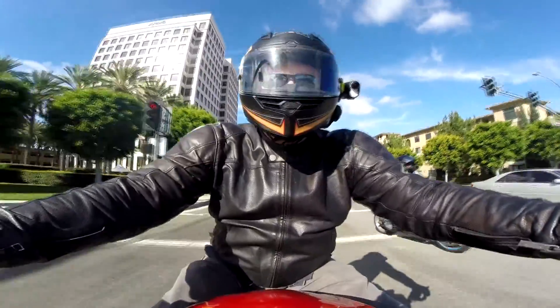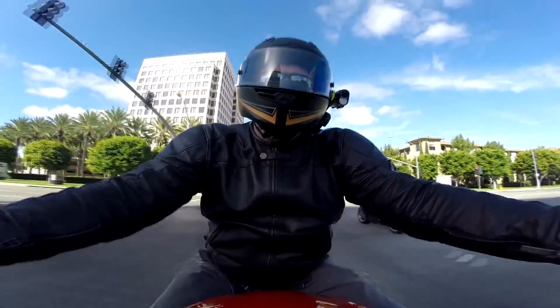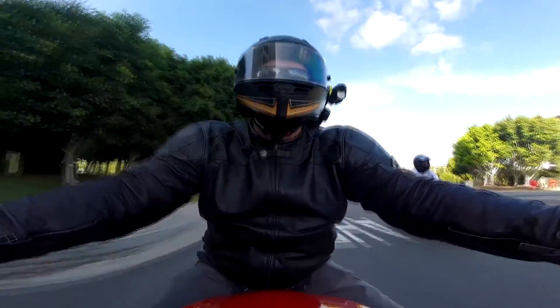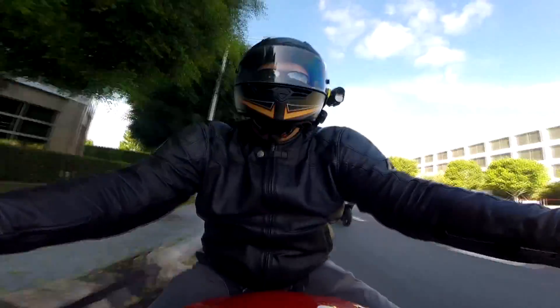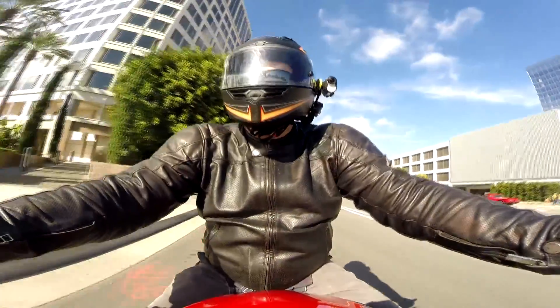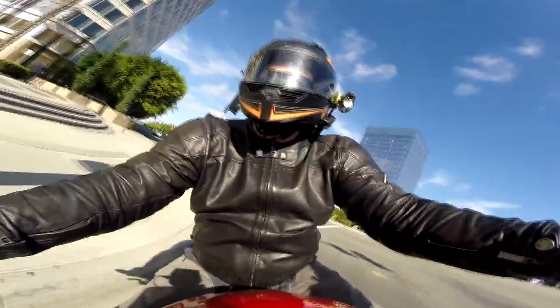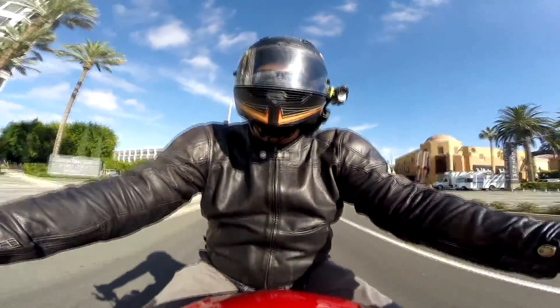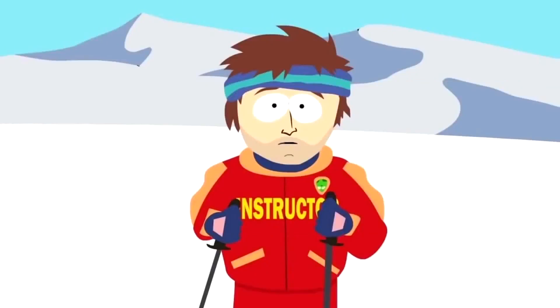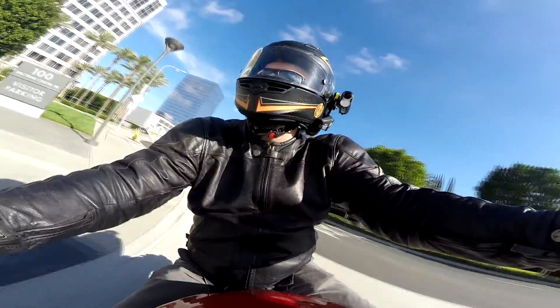I really just realized that the whole gear versus no gear argument — unless you're going slow speeds, it's anybody's guess what's going to happen. If you wrap yourself around a light pole, no amount of gear is going to save you. Your chest is going to be crushed, your back's going to be busted. So really your most important piece of gear is your brain — going to have a bad time.